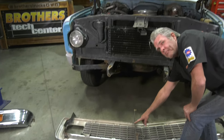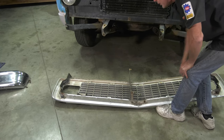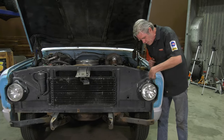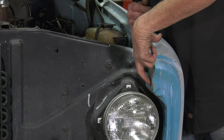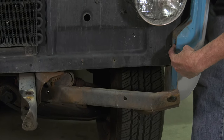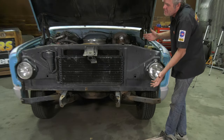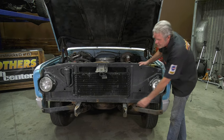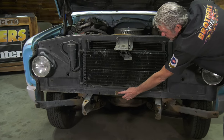Now this brace right here — you're going to need to save that, clean it up, and bolt it back onto your new grille. Here it's easier to see where the bolt holes are for the grille at the top and down at the bottom. Obviously taking your bumper off is going to make this a lot easier; you might be able to do it without, but I think it'd be too much trouble.